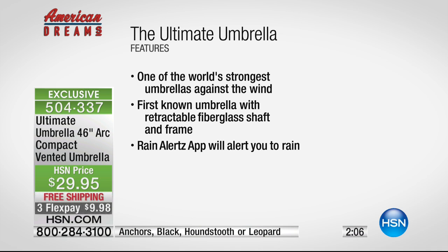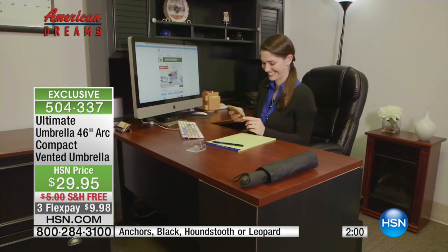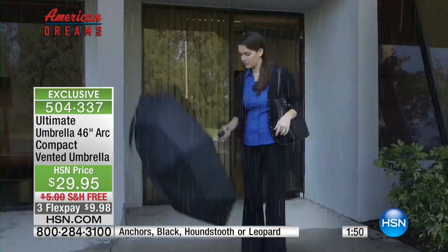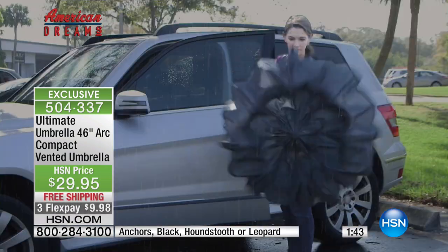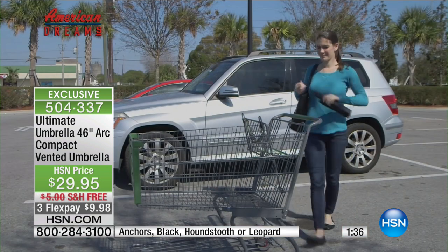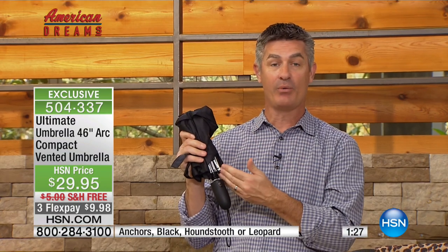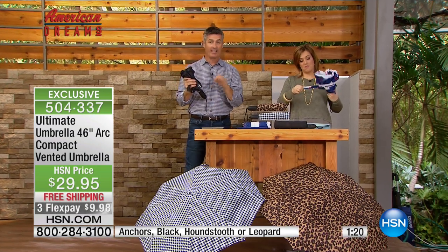We've got two minutes left in the presentation. I do want to tell everybody at home: the flex pay is just for this hour only — this is $10 to get it home on any debit card or credit card, but that expires at the end of our at-home show. You will not regret it, knowing that you now have an umbrella that is going to last you a very long time. Make sure this is always in your car, check that app — or you don't have to check the app, it's going to notify you.